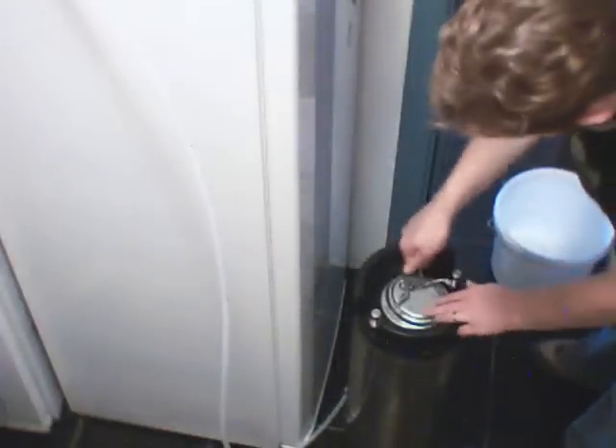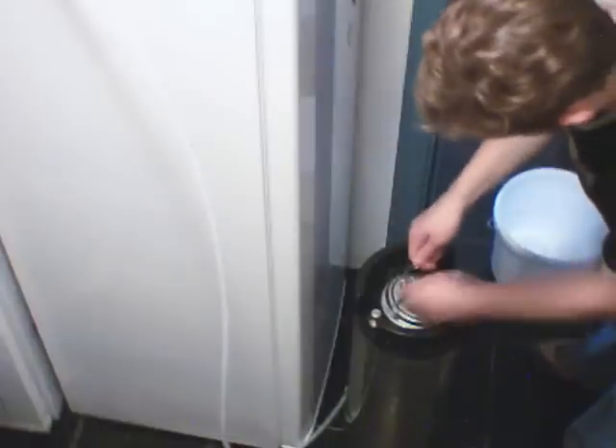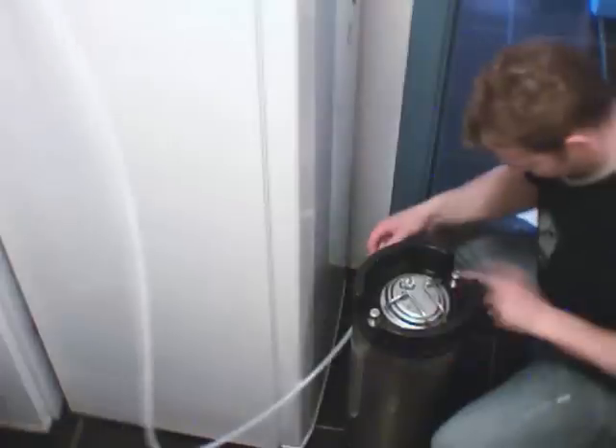Now the rest of the ginger beer is in the keg. I can place the lid on and seal it by filling with carbon dioxide up to a pressure of about 30 psi.